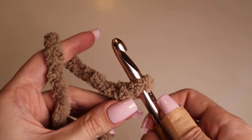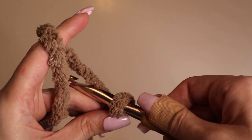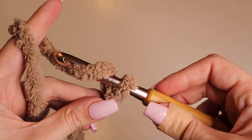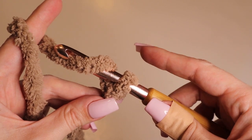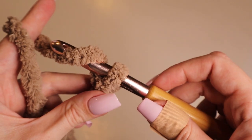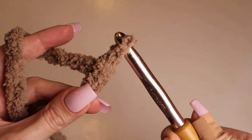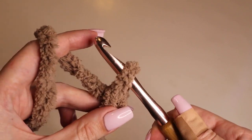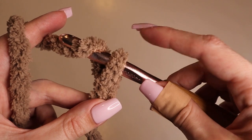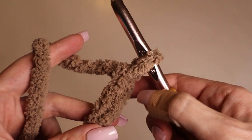To chain, first you will need to yarn over. A yarn over is when you go under the yarn and then hook it — that's a yarn over. Once you have yarned over, you will pull it through the loop on the hook and you have created a chain. To do that again, you'll yarn over — go under the yarn and hook it — then pull it through the loop on the hook, and you have created another chain.